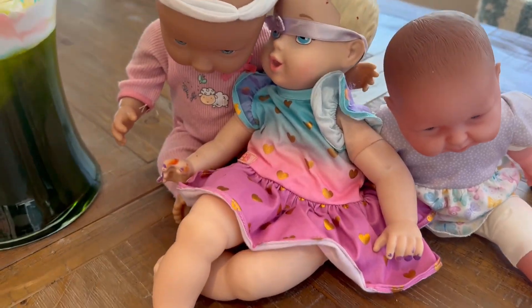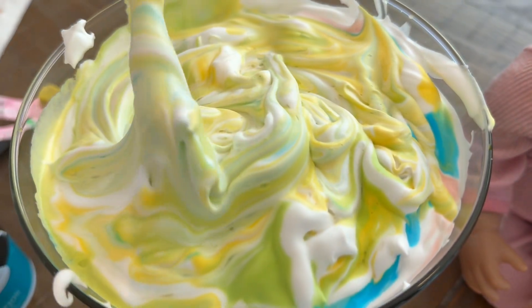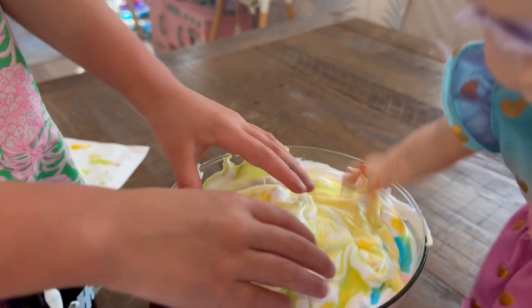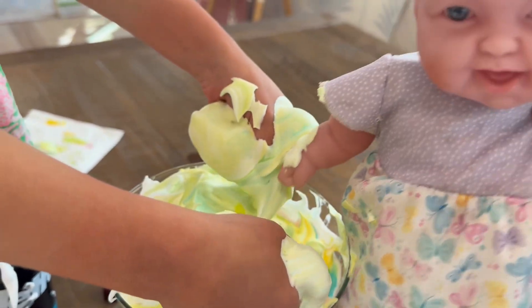What a fun project! Now we can play in the shaving cream. Girls, do you want to put your hands in? We would love to. Sure you can, girls. I will too. Wow, what a mess! Yay!